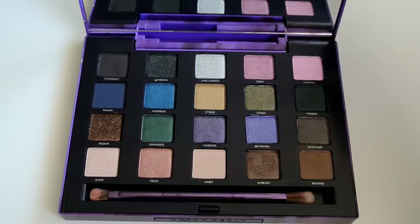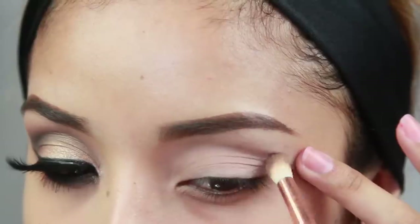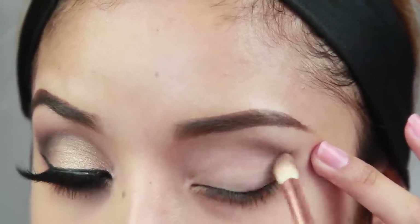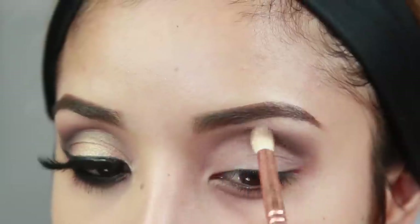Some of the eyeshadow colors I'm using today are from the Urban Decay Vice 2 Palette. The first color is just a soft brown called Rewind. I'm taking a fluffy blending brush and applying this on the crease and also on the brow bone just lightly.